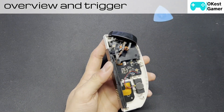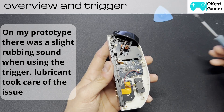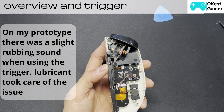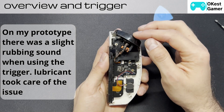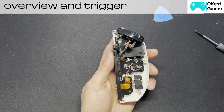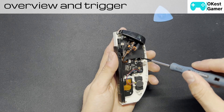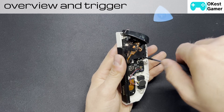On the AOK Zoe, which has a similar setup, they've actually put in some grease in here, so I'm guessing they will do the same. If not, you can get some electronic lubricants and just put a little bit in there so that it smoothens it out and doesn't end up wearing it down. It looks fairly straightforward — there are just a few ribbon cables and a few screws.